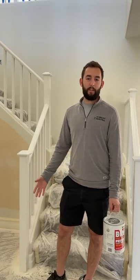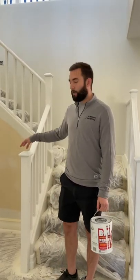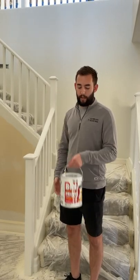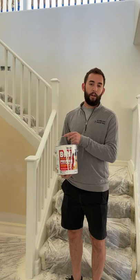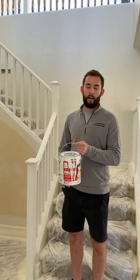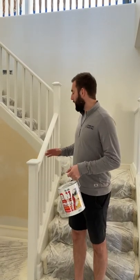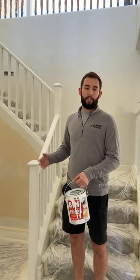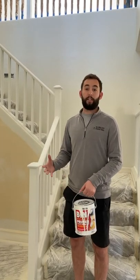I'm gonna walk you guys through how we typically refinish a banister. This was a wood-stained banister before. What we did is we sanded it down first, then we apply a thin shellac primer which will stick to pretty much everything and get a nice even coat, and then we're gonna sand down that coat before we apply the top coat, which is a pre-catalyzed lacquer.